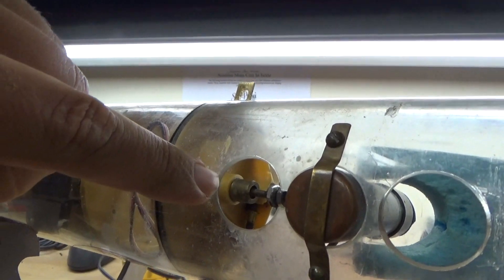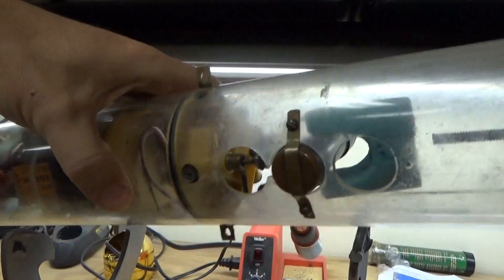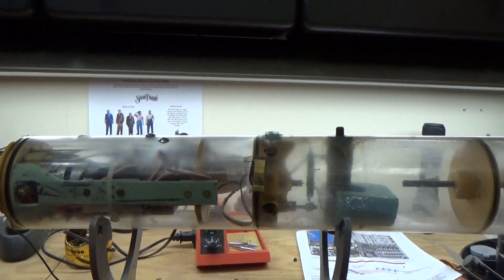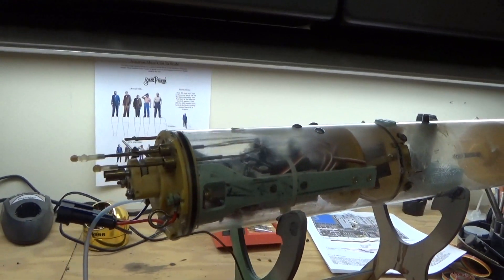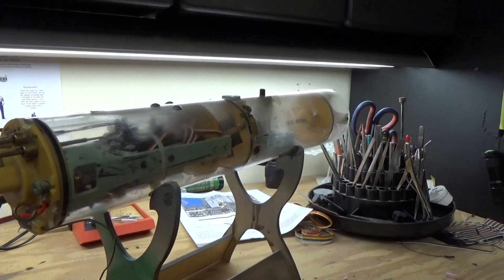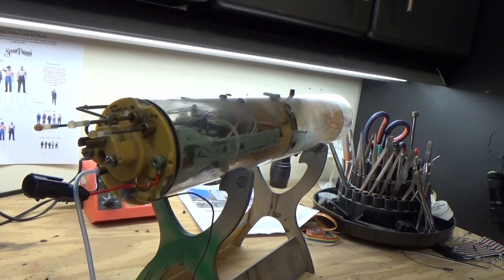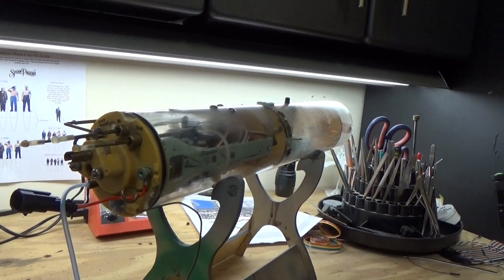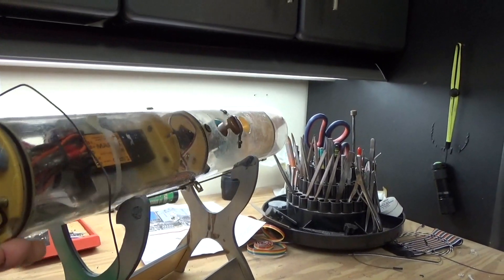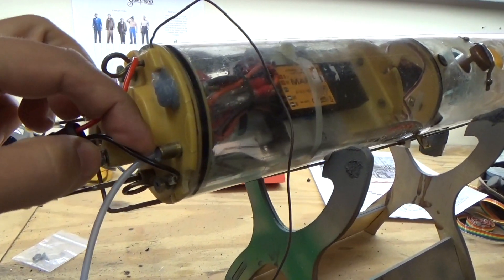Besides that, there's only one more seal on the inside — same seal, same one-eighth inch linkage — and that's for the ballast tank actuator. So what we need to do is figure out where this pesky leak is coming from. There's a trick that Greg Sharp of Deep Sea Designs back in the day taught me, and I created a special hose for it.